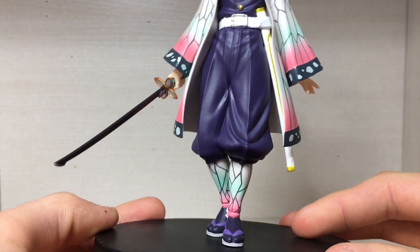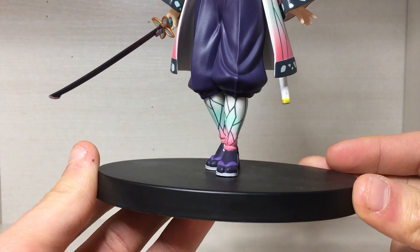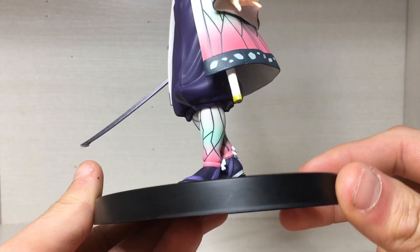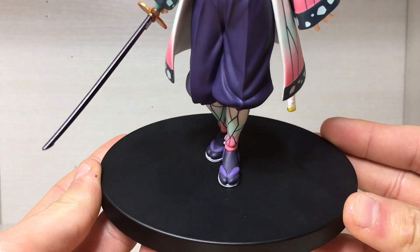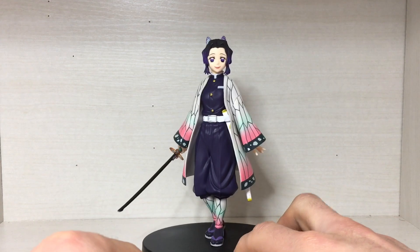Moving further down, she's wearing very baggy pants, and then for the lower legs she's wearing sandals which look pretty good. Then there's just a simple black base — all these figures come with simple black bases.